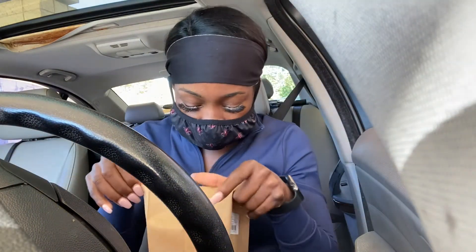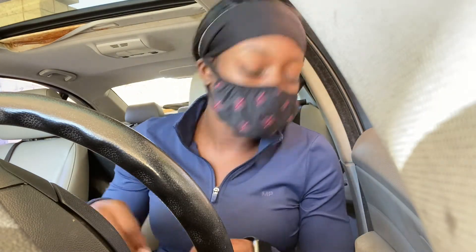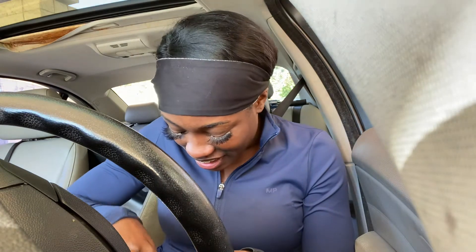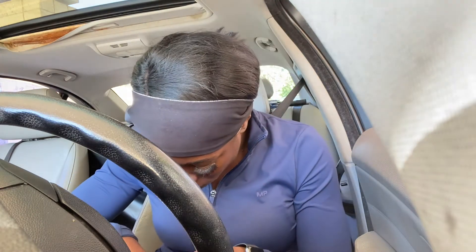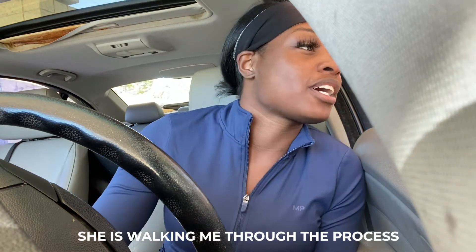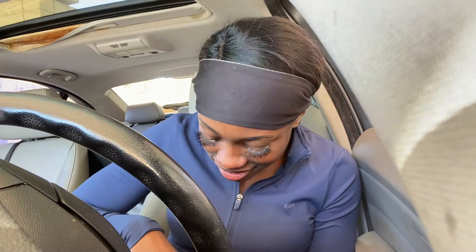I can barely hear you — the volume is really low. Let me turn off my car. Okay, try again. It's not bad, there's like a background noise. Can you hear me? Yeah, I can hear you. Okay.